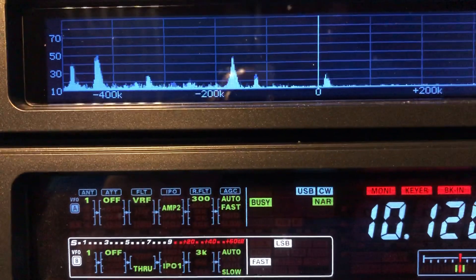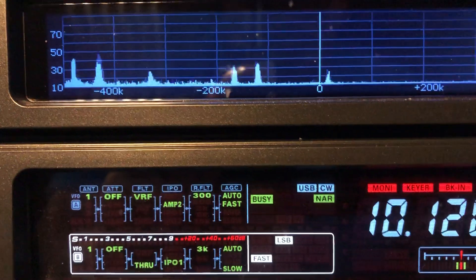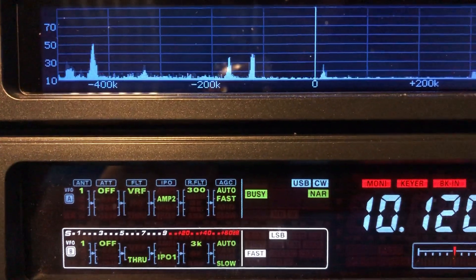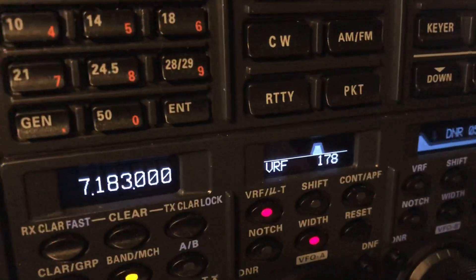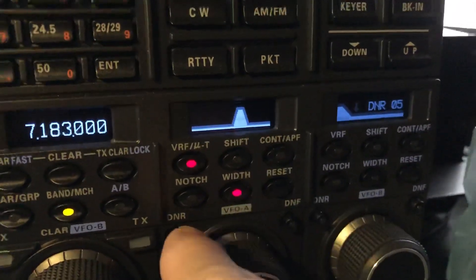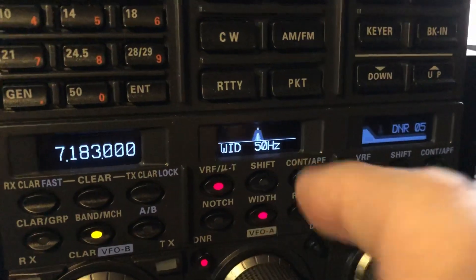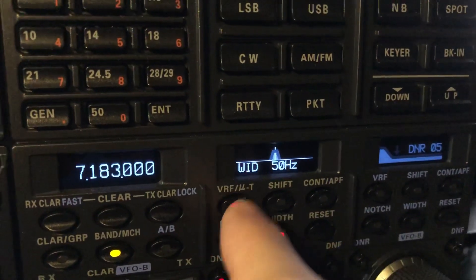What I'm fascinated by is on the 20 meter band and 30 meter band, especially 20 meters — I don't detect any insertion loss with the preselector. By the way, I'm not even using a contour or APF right now. I've got digital noise reduction on 15 and my filter width set at 50, and VRF.